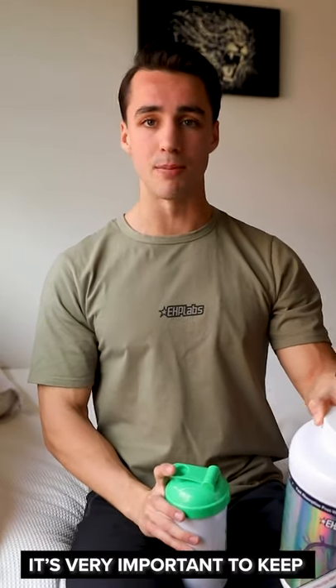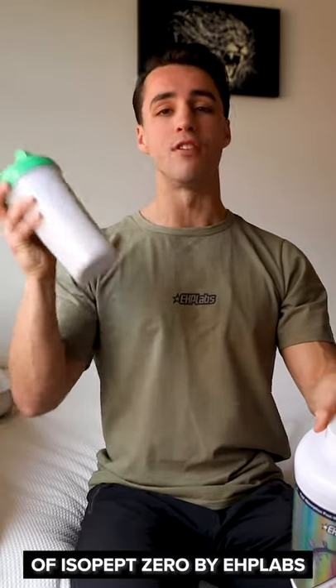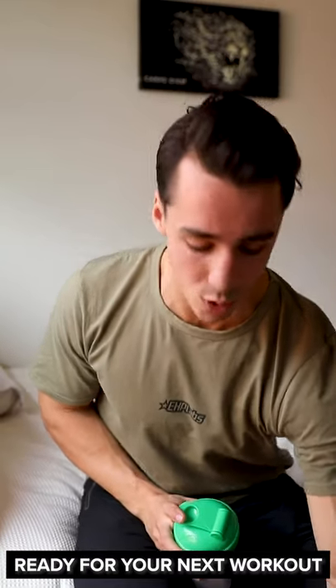One final note, guys: it's very important to keep in mind that training is only half the battle. The other half is gonna be your nutrition. So after my ab workouts or any other workouts that I'll do, I'll have one scoop of IsoPEP Zero by EHP Labs. This is the best protein on the market — it's gonna help you speed track your recovery and get you ready for your next workout.